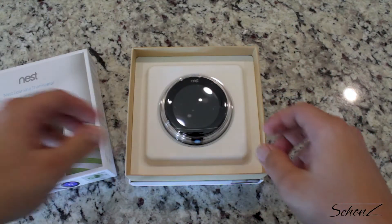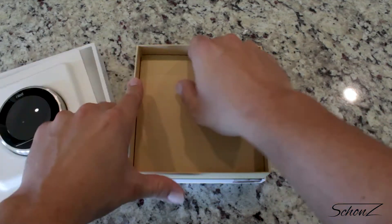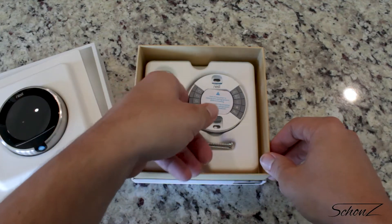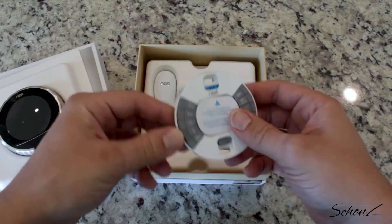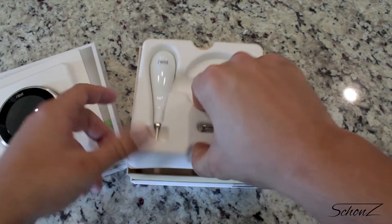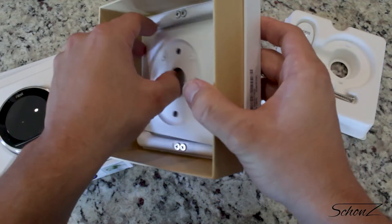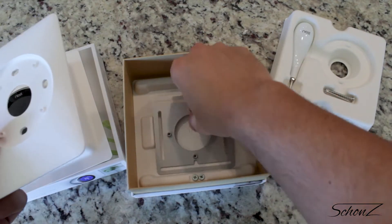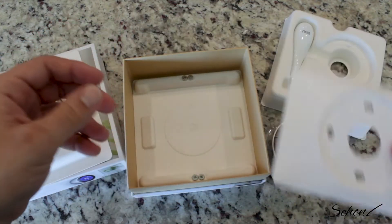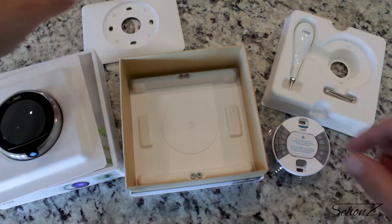First things first, let's see what we got in the box. Nest — yep, that's important. Instructions and warnings — nope, won't be using those. Behind that are the rest of the pieces and the tools. I won't be using that screwdriver because I don't hate myself. Last, we have some wall plates — the white one is to cover up large holes left behind by your old thermostat, and the steel one is for securing to metal.